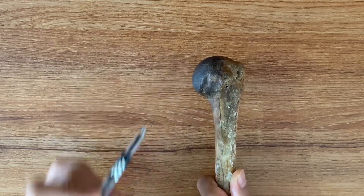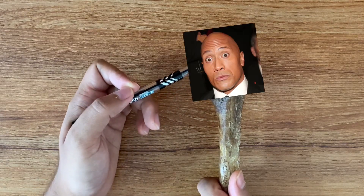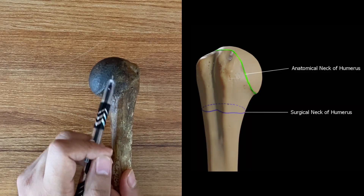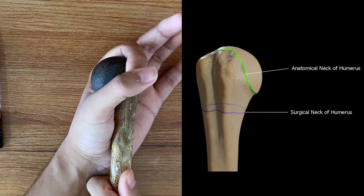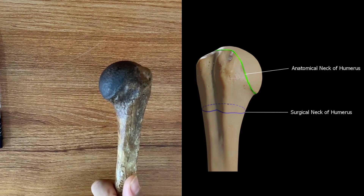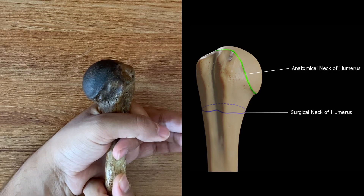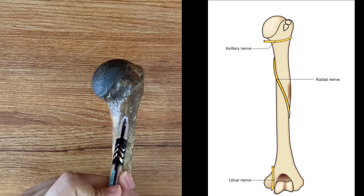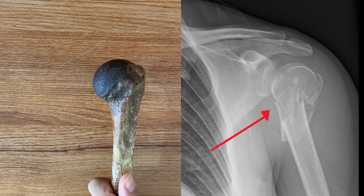The upper end of the humerus contains a smooth round surface resembling a bald head, called the head of the humerus. Just below the head is a line encircling it called the anatomical neck, which separates the head from the rest of the humerus. There is a second neck called the surgical neck. The axillary nerve passes through the surgical neck, so if the surgical neck fractures, the axillary nerve may get damaged.